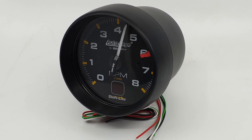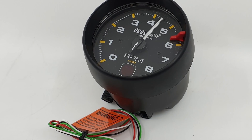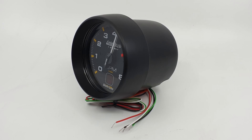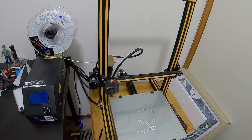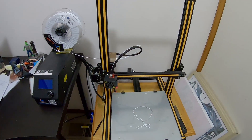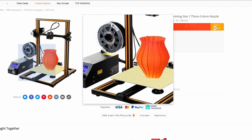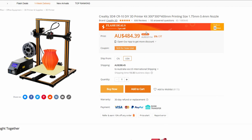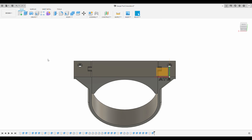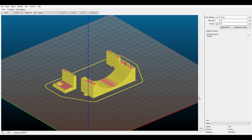Before we get started I'll run you through the parts and everything you'll need. The gauge we've chosen is an Auto Meter Auto Gauge tachometer because it has a built-in shift light. You will need a 3D printer - I'm using the Creality CR10, which you can pick up for about 500 Australian dollars. You'll also need a 3D design program; I'm using Fusion 360, and a slicer.